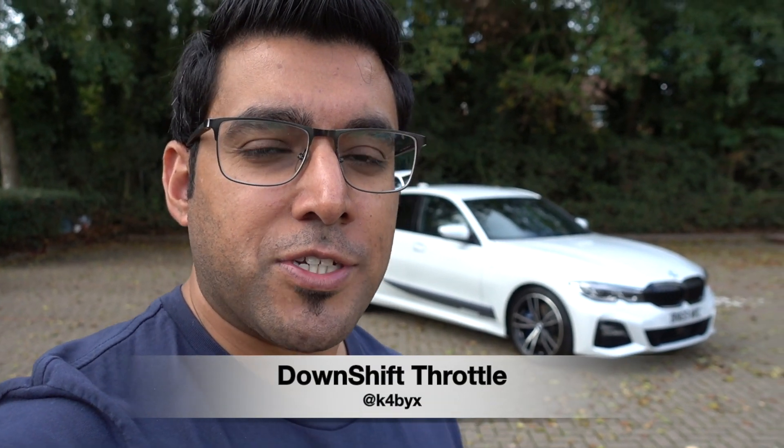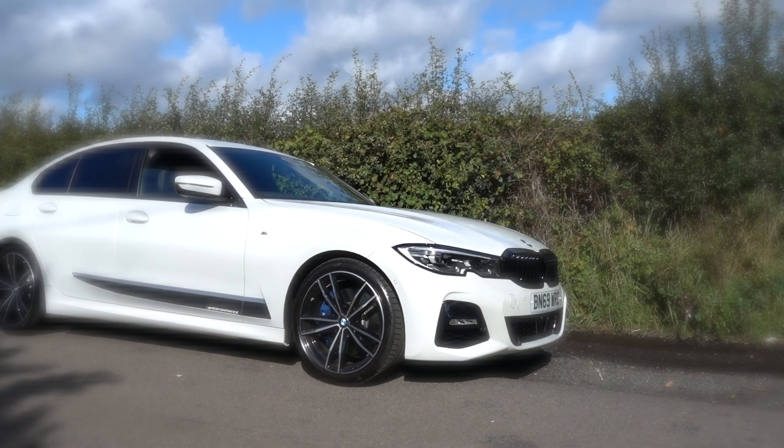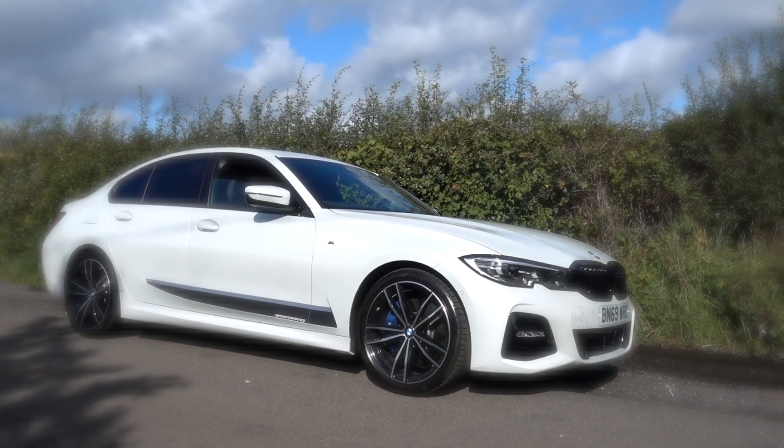Hey guys, welcome back to the channel. Today I'm back in the G20 - I haven't picked up my new car yet that's replacing the M140i. I know that was the last video I did about me selling it, but I thought in the interim I'll do a video on the G20. Hopefully this is the vid that you G20 guys following the channel have been waiting for. I'll take this car around the back roads, give you a walk around, and share my thoughts comparing this to the F30, which was my previous 320 diesel.